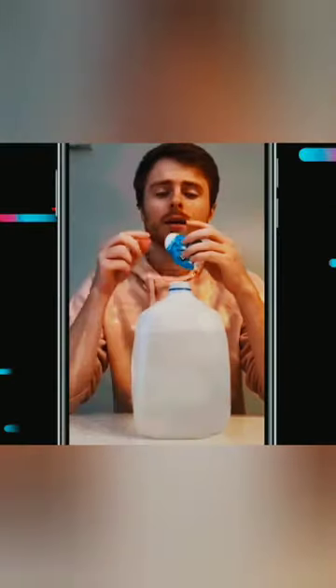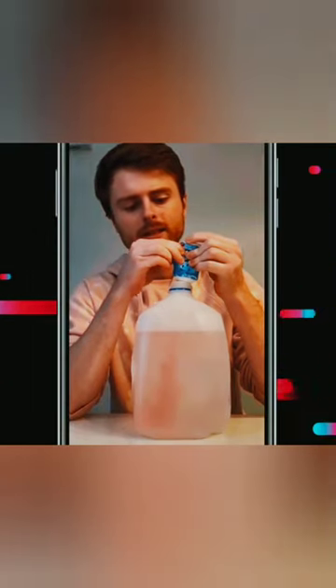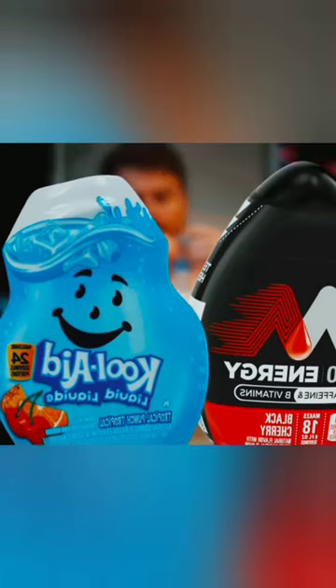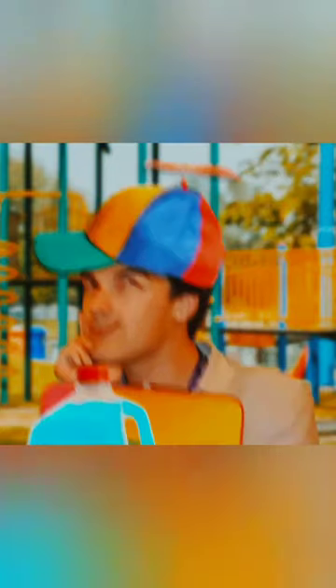Next, you're gonna wanna make sure that you'll taste absolutely none of that alcohol by drowning it in flavor enhancers. The standard choices seem to be Mio Black Cherry or Kool-Aid Tropical Punch, because I love my alcohol to remind me of elementary school snack time.